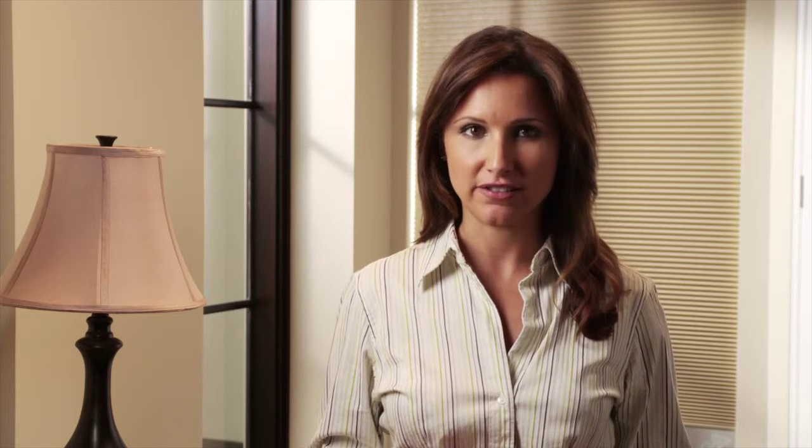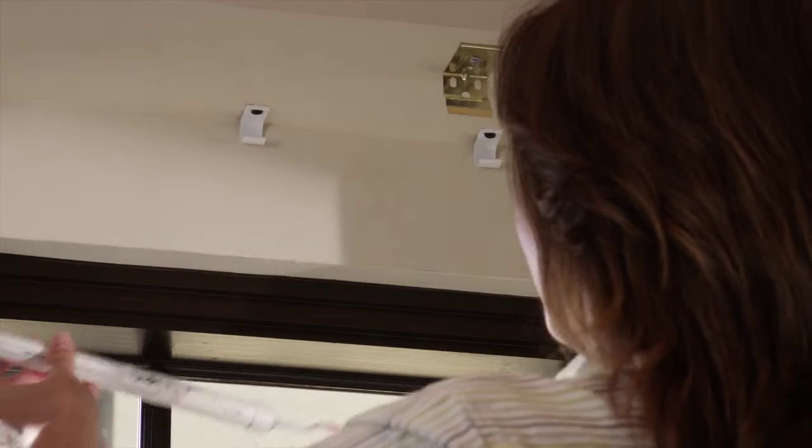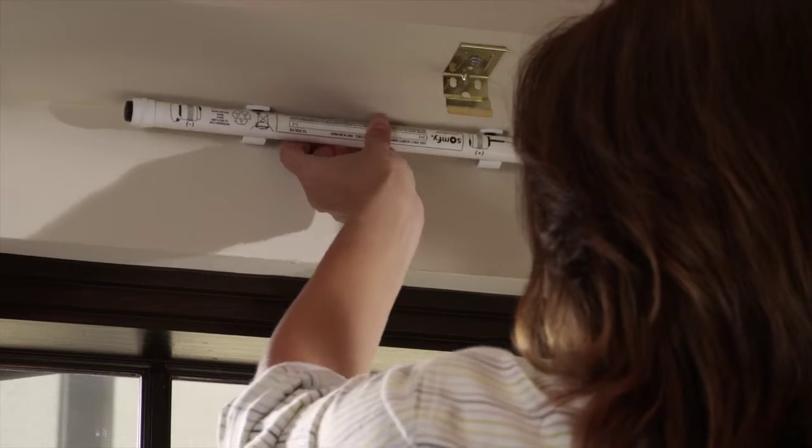For new installations, the location of the battery tube must be determined prior to installing the motorized window coverings. For existing installations, simply replace the existing lithium battery tube with the new solar pack battery tube.